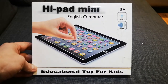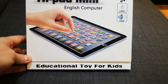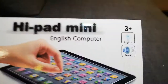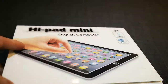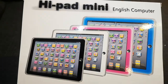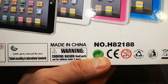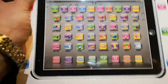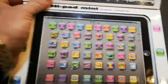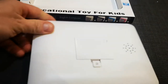Welcome! I've got in my hands an iPad mini English computer educational toy for kids, which is 3+. It has light and sound and many things to play with, different colors, and some warnings — it's not allowed for children under 3 years old. This is how it's looking. Let me take it out — it's not easy with one hand. Okay, got it. That's the front and that's the back.